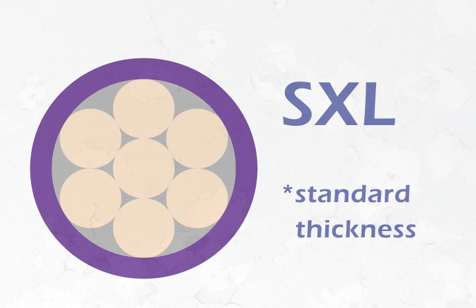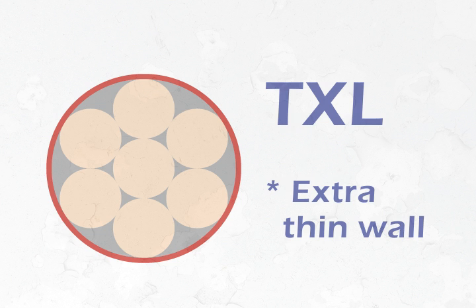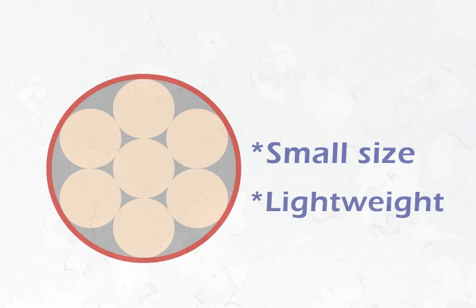SXL has a standard wall thickness. TXL is the extra-thin-wall version. It's small in size, leaving more room for added electronics and features. And because it wastes so little, it minimizes drag on the car.